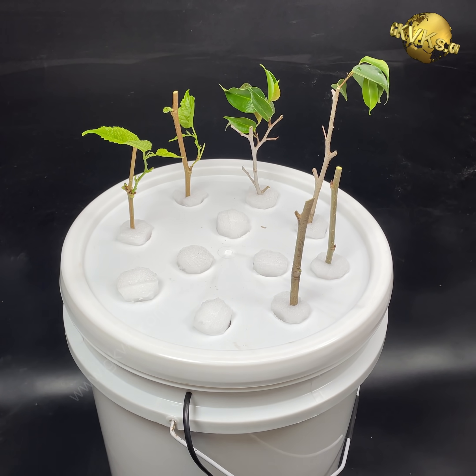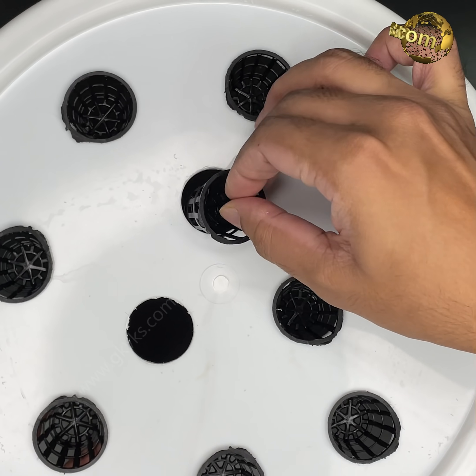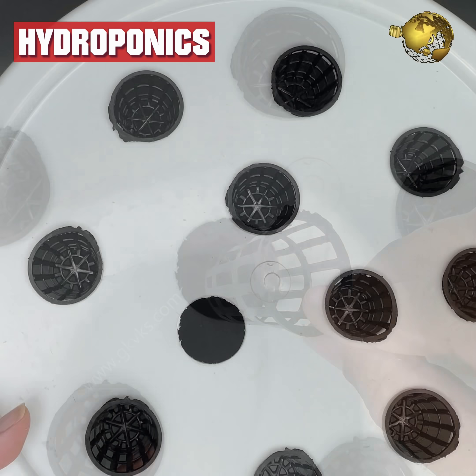You can insert these foam pieces to make it a plant cloner device, or install net pots to use it for hydroponic growing.